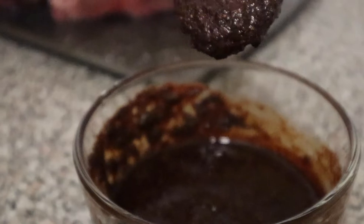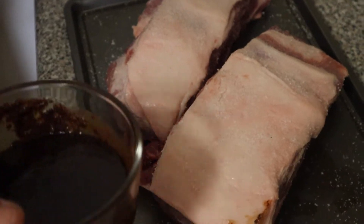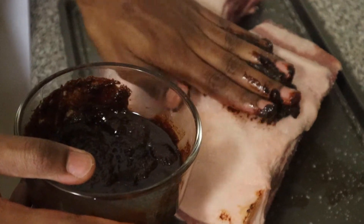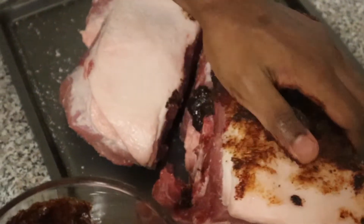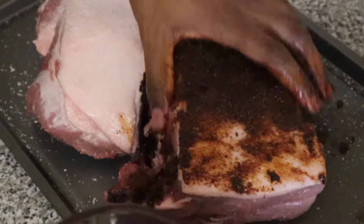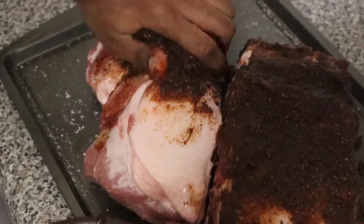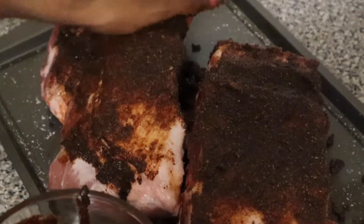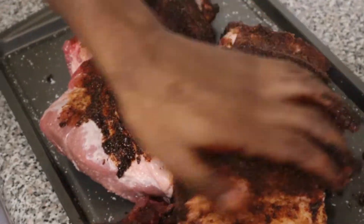We want to make this into a paste so it can spread on easily as opposed to a dry rub. Gerald is going in and smearing the rub we made onto the pork, making sure every single part is coated evenly. You can do this up to 24 hours in advance if you want to let it sit and marinate, but for time we just rubbed it and put it in the pan. Marinating will definitely make it more flavorful.